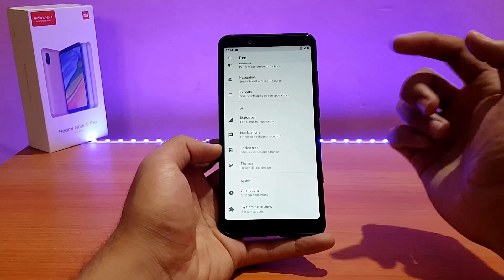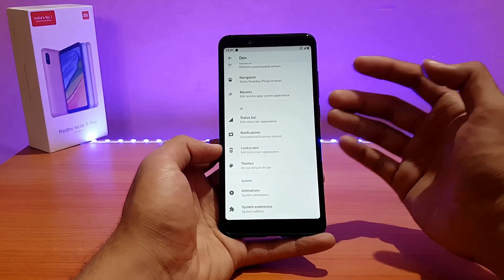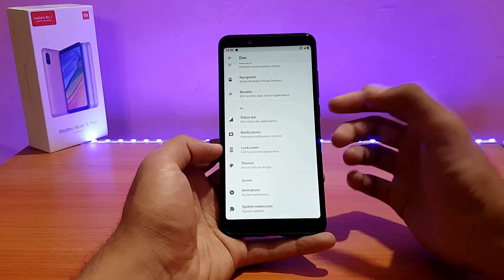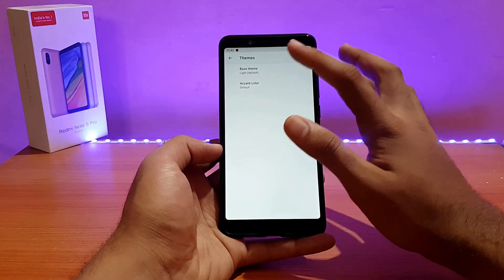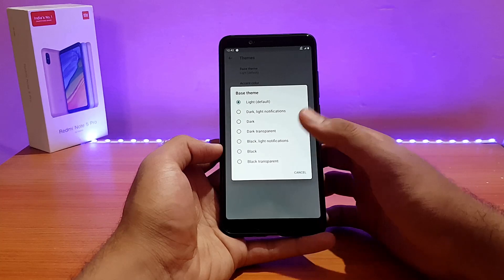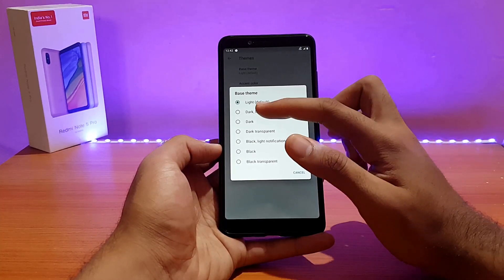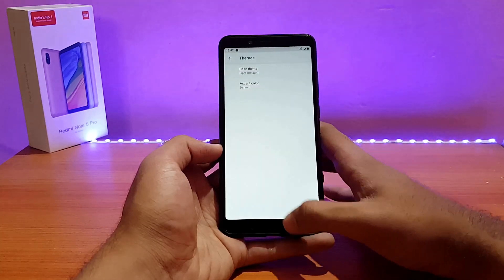Next on the list is the UI customizations, which covers status bar customizations, lock screen customizations, and also the theme. It's based on light by default; you can switch it to dark or dark transparent. There are a lot of options but most of them are not that different — for example, dark and black have no major visual difference.